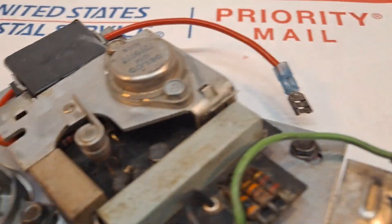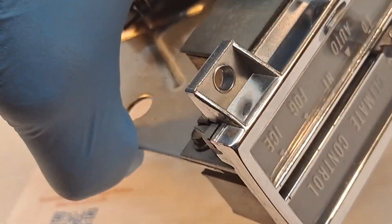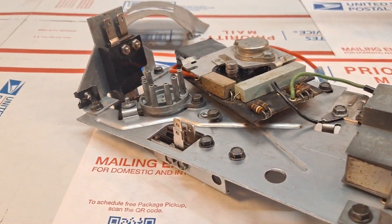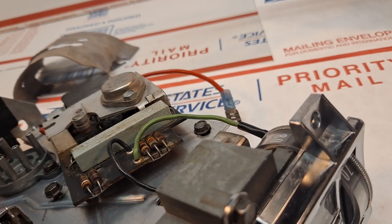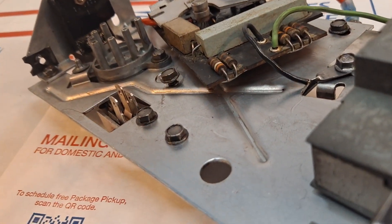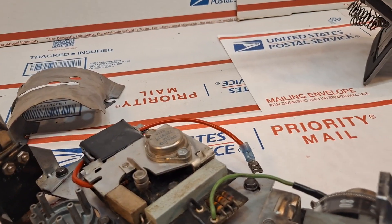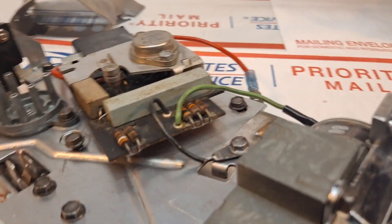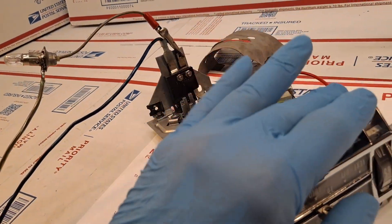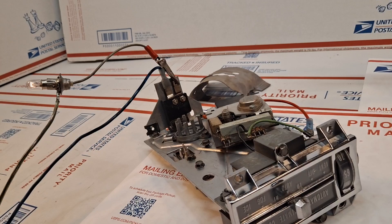I'm going to do a couple quick tests of the in-dash climate controller. I'm going to place it upside down and connect a couple of the actuating switches that were rebuilt to power — we'll be looking for this light bulb to come on. I'm going to go ahead and switch it to auto. Here we go — and the light bulb comes on.